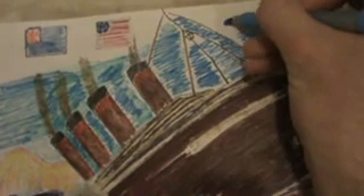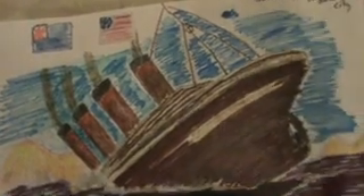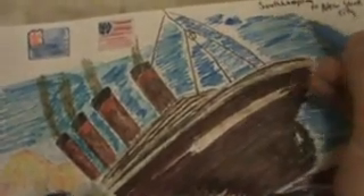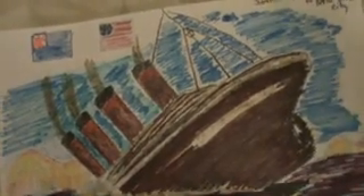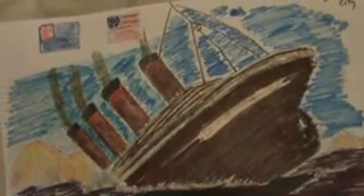I'm going to add a dot right here — if there is a flare that will be shooting up in the air, like they usually did for the Titanic. When I read about it, they would shoot a flare up to alert any ships within a few miles from where the ship was sinking.